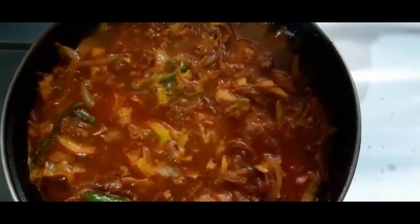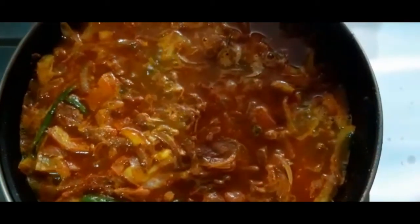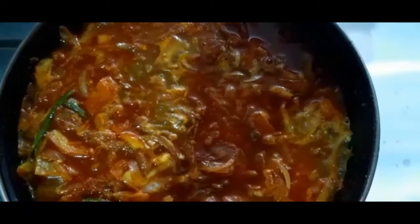When it is cooked, I would like to make the ingredients for my dish. I could be adding fresh flour. It's very good when I put the flour on.